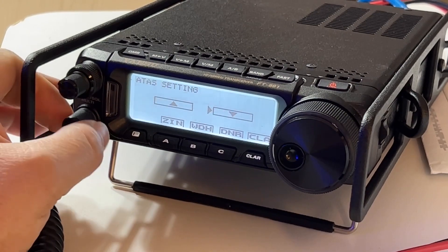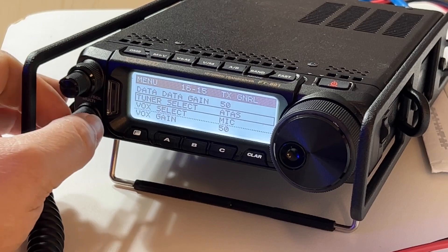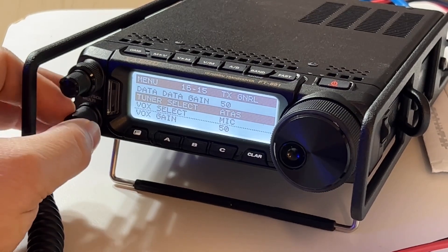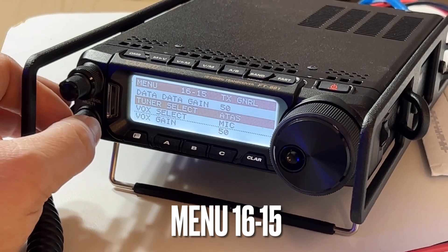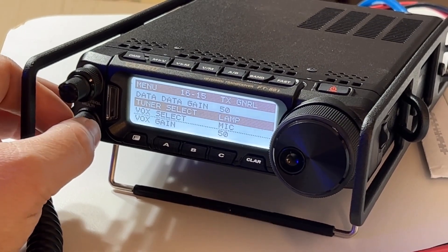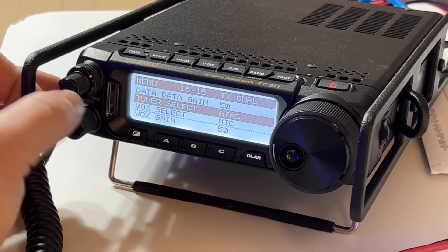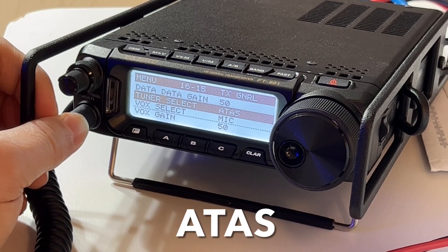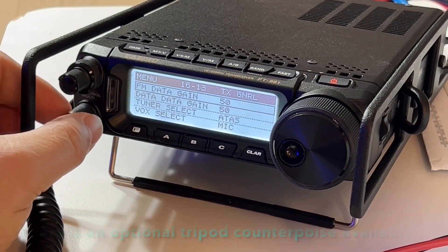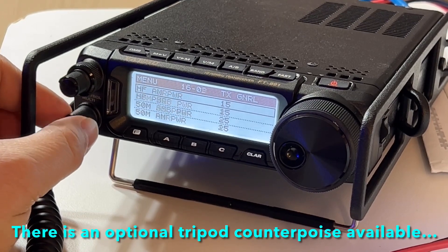You go into the menu — the long-press menu — and you go to Tuner Select. Right now it would be off, or you could select External into a tuner like if you have an FC-50 or a linear amplifier, because it's all coming out of the same port. But I set it to ATAS — Active Tuning Antenna System.